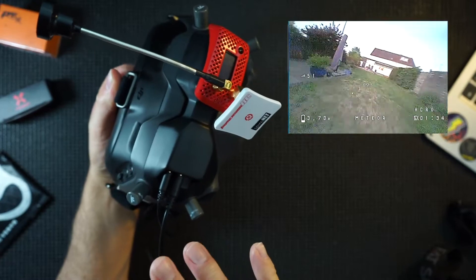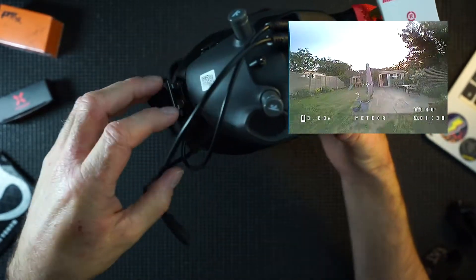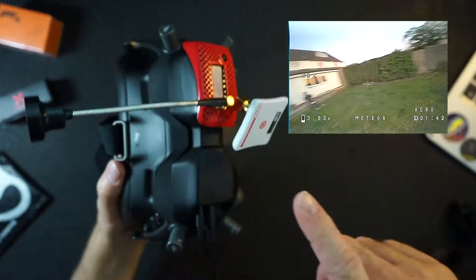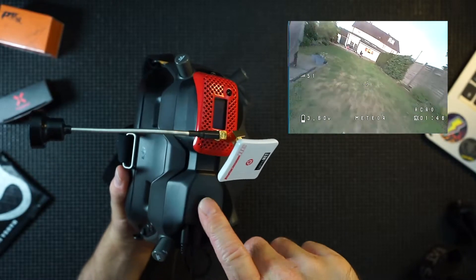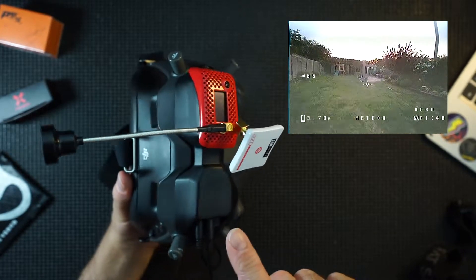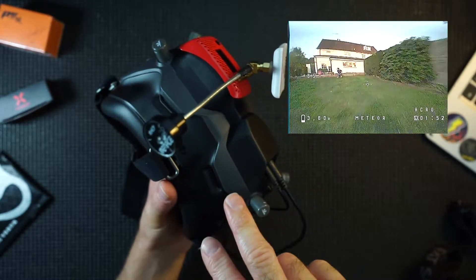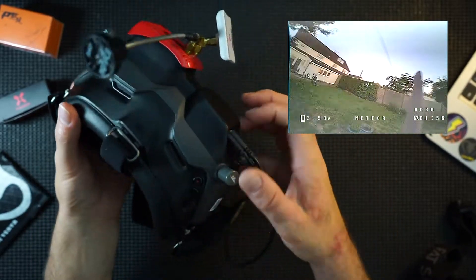...was basically a complete game changer — absolutely beautiful. If you have a chance to try HD, try it, it is amazing. But after installing this adapter and going back to analog, I must say I don't actually mind analog. I think analog on the DJI HD system in these goggles is actually really good.